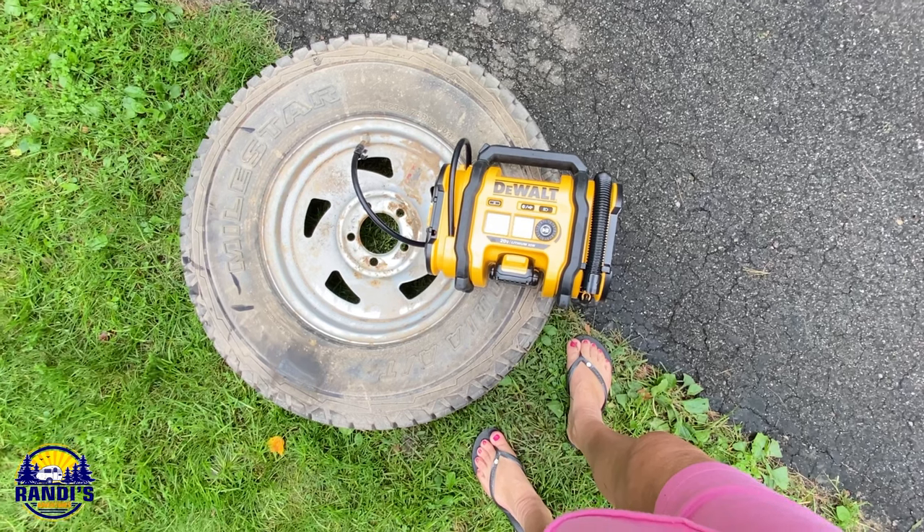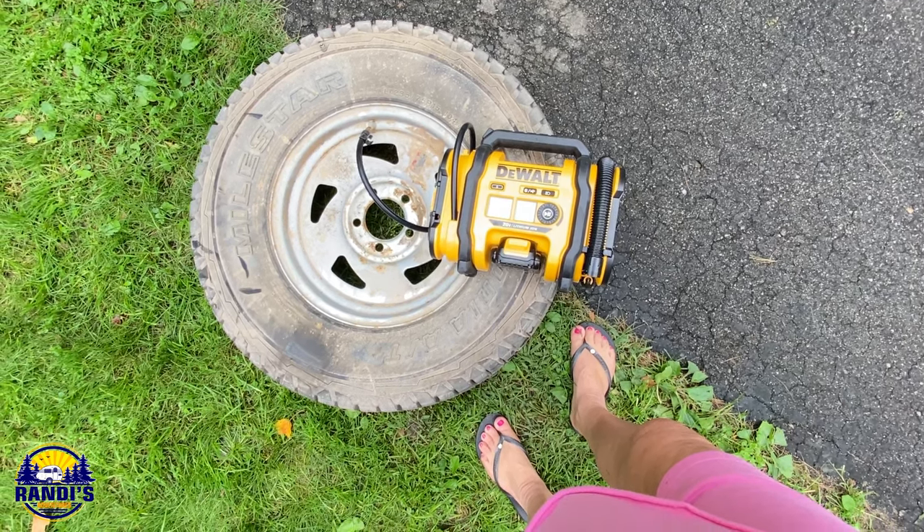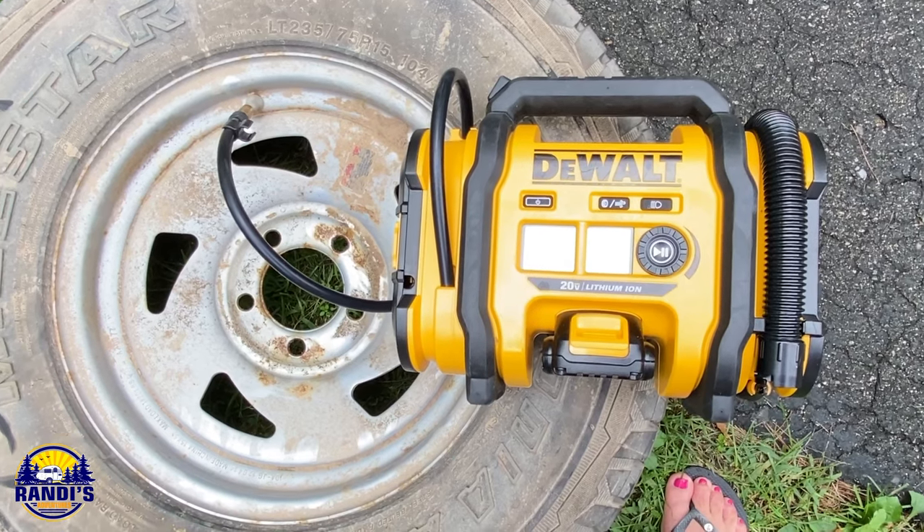Regardless of where you keep your spare tire, you should always, always, always have an air pump with you, because your tire is going to lose air and you're going to need to refill it.